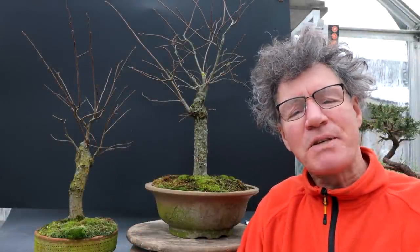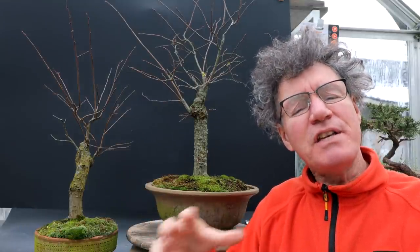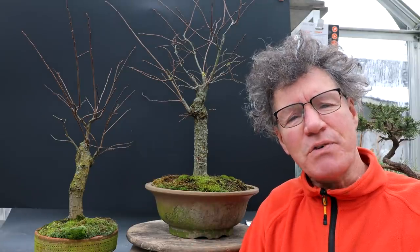Hi everyone, Nigel Saunders here. Today I'll be working on two of my American Elms. These are kind of pre-bonsai. They were grown from a seed in the front garden, dug up, and I've been slowly working on them to improve the looks of them over the last few years.